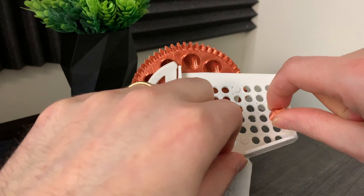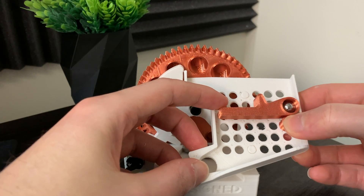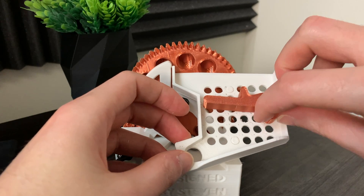This is the divide-by-two mechanism. It uses one marble as a counterweight, so it takes the weight of two marbles to trigger the lever.